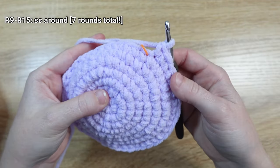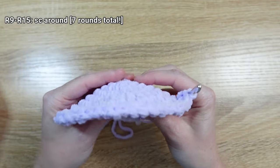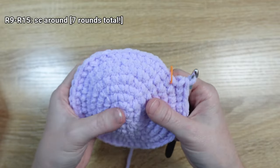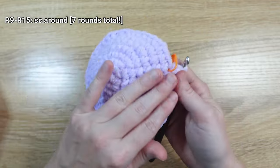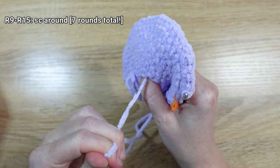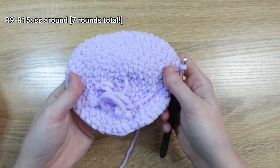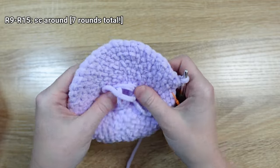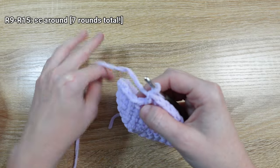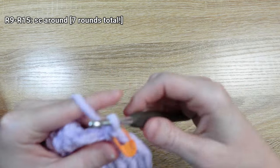For rounds nine through fifteen, all we need to do is put one single crochet stitch in every stitch all the way around. Before we start, you may notice your piece is already starting to make a cup or bowl shape. I want to point out the right side and wrong side of our work: the right side is the one we've been facing the whole time, and the wrong side has our magic loop tail on it — we want this side facing inside our piece. I'll see you when I get closer to the end of round fifteen.